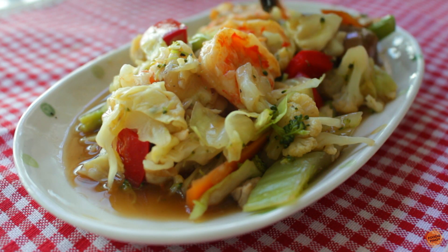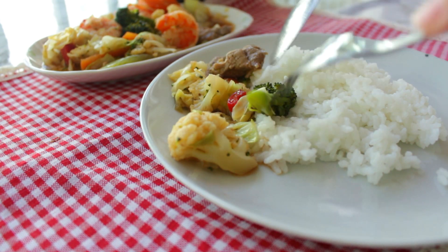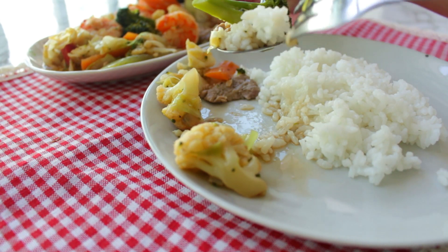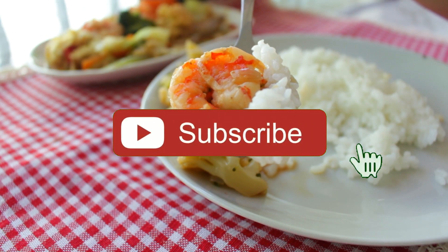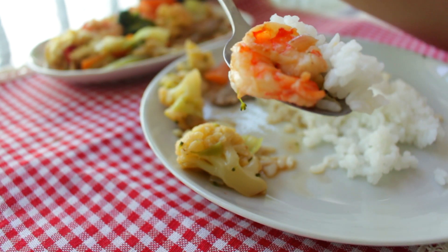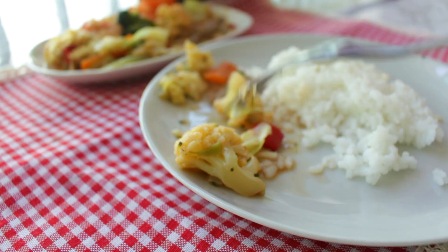Did you like this recipe? Let us know in the comment section below. Hit like if you enjoyed this video — this will help us know that you are enjoying our content. If you haven't subscribed yet, click the subscribe button and make sure to also click the bell icon so you'll get notified once we release new videos. Until next time, this is Foodie Pinoy saying goodbye — and it's a wrap!